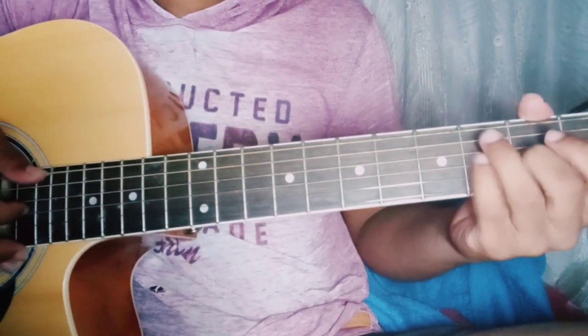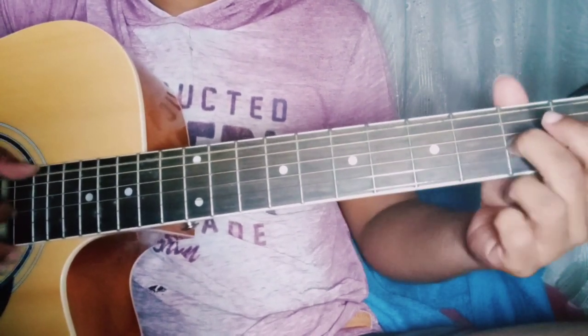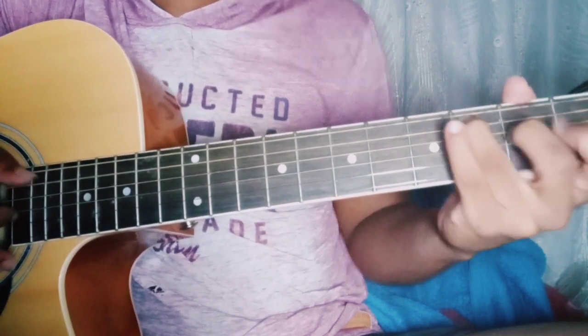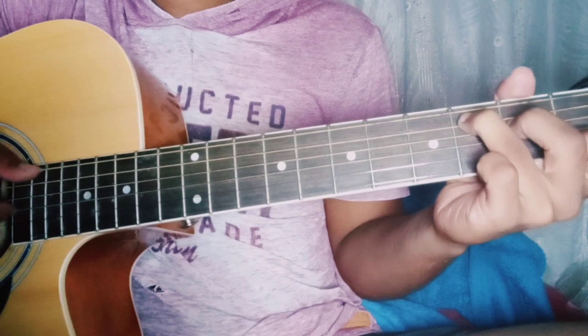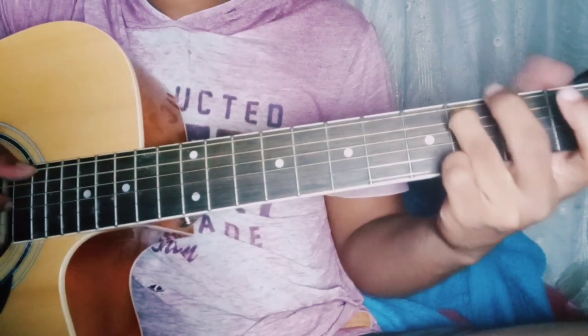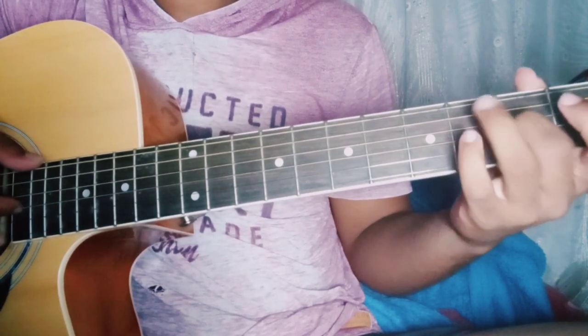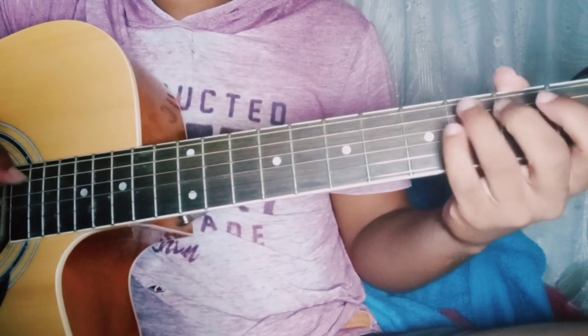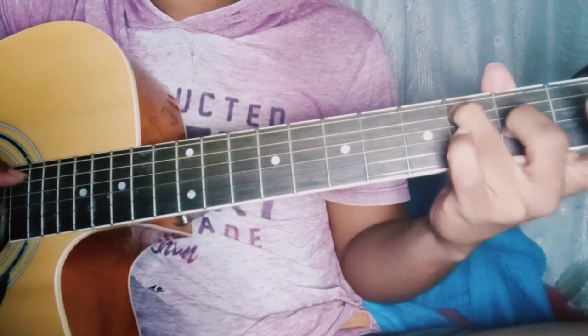Now you can do the same thing, but just the bass note changes from open E to the C chord. So the 5th string, 3rd fret. The bass note changes, but the melody stays the same.